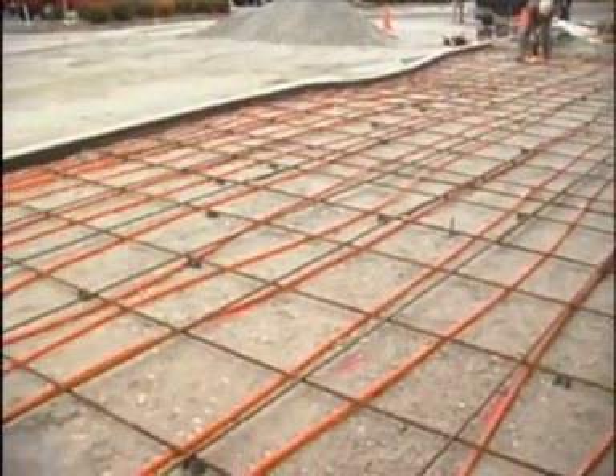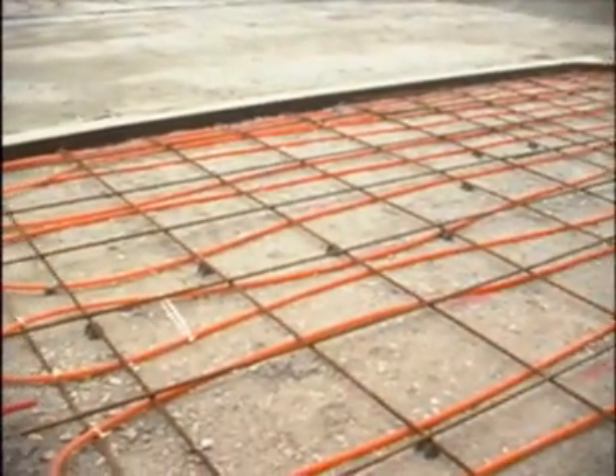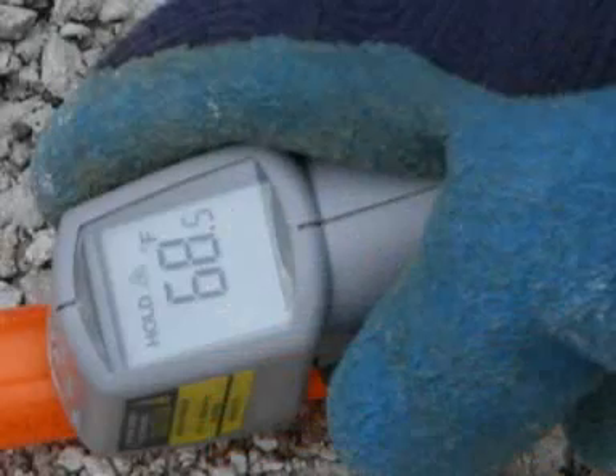The area is about 1,100 square feet. They want to maintain about a 60-degree temperature throughout the whole pour. We're running now about 58 to 68 degrees, which they're okay with.